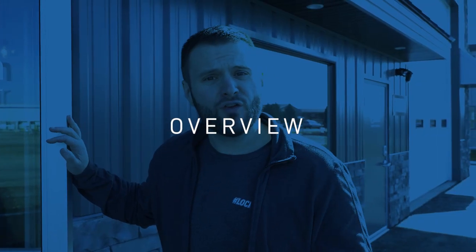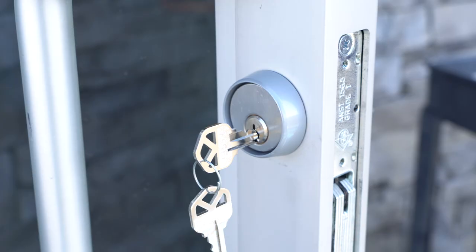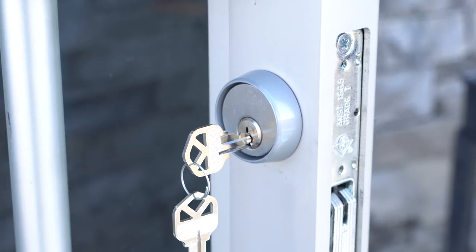And there you have it — that's how you can use a cylinder guard to increase the security of a mortise cylinder on an aluminum storefront door like this one. I'd love to know your thoughts in the comments below. All of the products I've used in this video — I'll put links in the notes below so you can check them out. Thank you for watching and we'll see you next time.